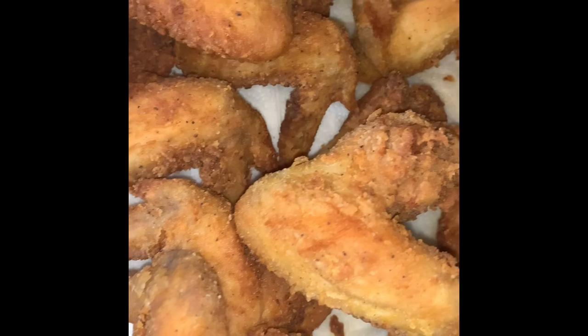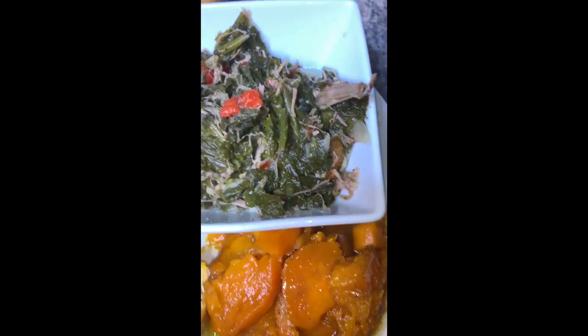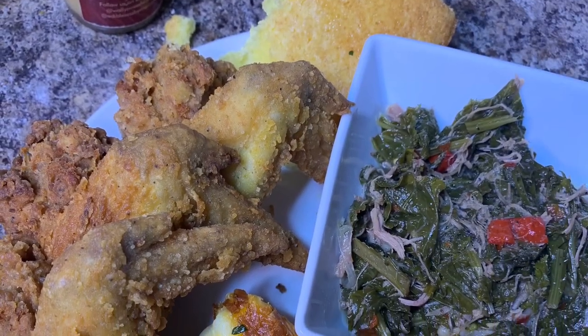Make sure everything is done, take it all out of the oven, and look at what you've just made — fried chicken, baked macaroni and cheese, sweet potatoes, greens, and throw some cornbread on there too! Thank you everybody for watching, I hope everyone can make themselves a nice Sunday special. Follow me on Twitter, follow me on Instagram, subscribe, like, comment, and thank you for watching.